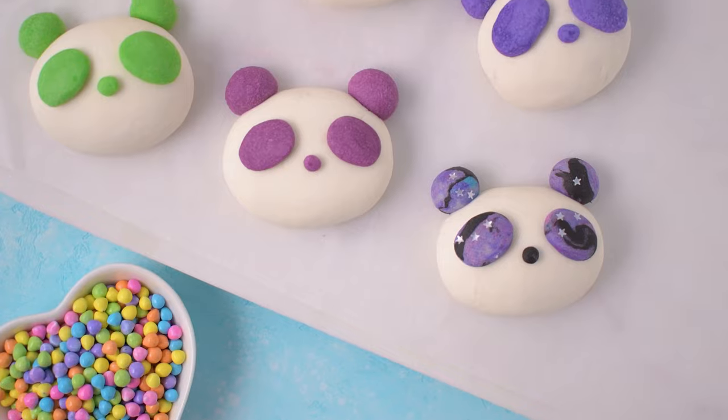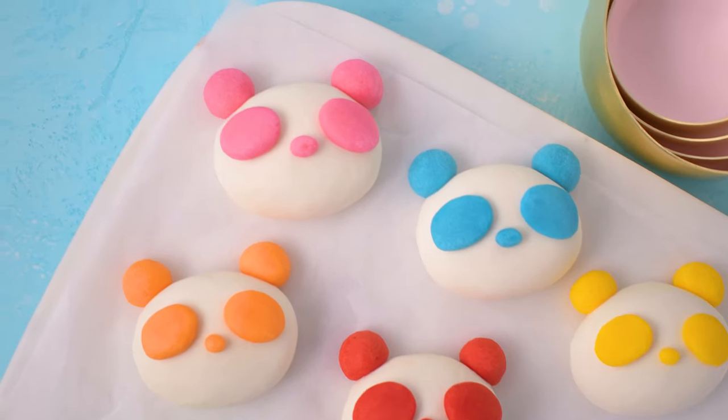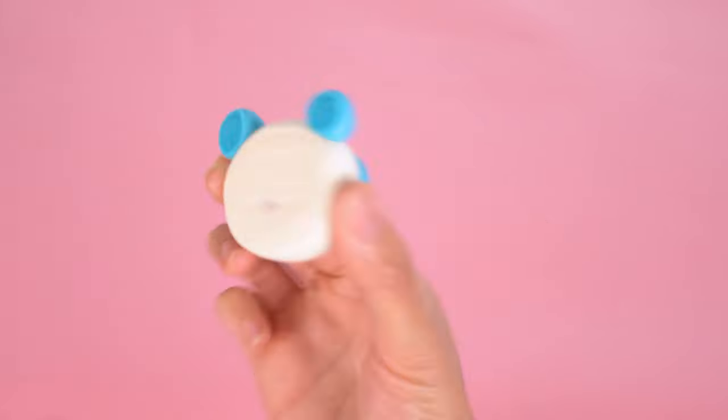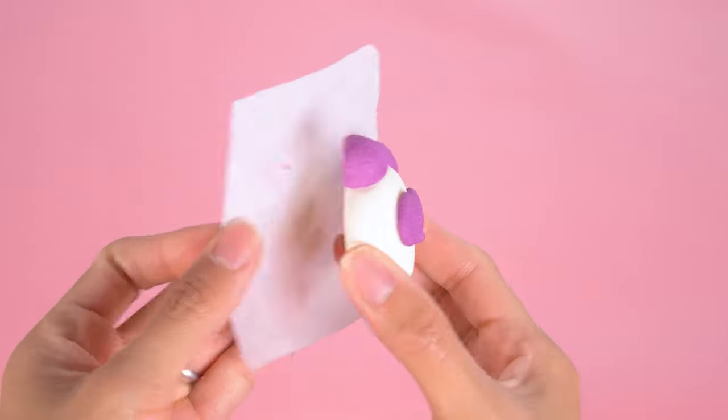Here's an idea — you could add edible pink luster dust to the cheeks for extra cuteness. So crumbly, melt-in-your-mouth, and subtly sweet. I love them so much and they taste so wonderful.